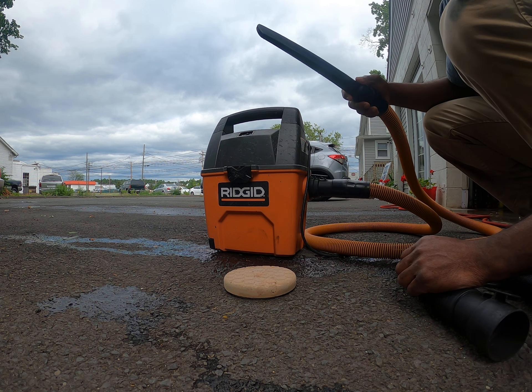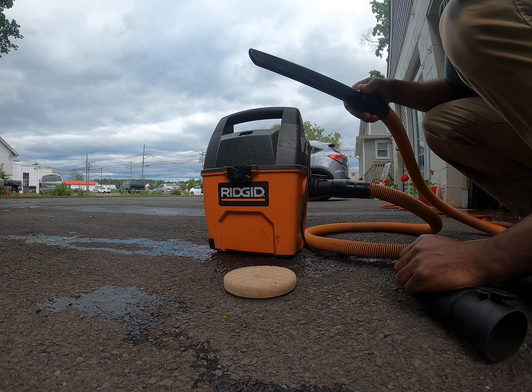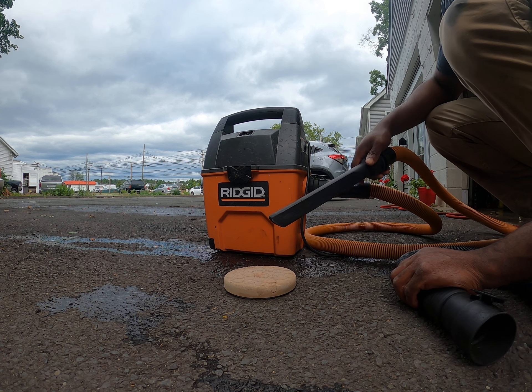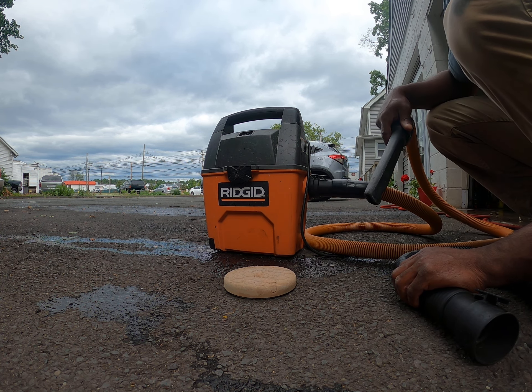Although I can pick that pad up with this hose, it takes nothing for me to just tap the wand — the little tool — and I can knock it right off. You're going to see a big difference when I use the original hose.